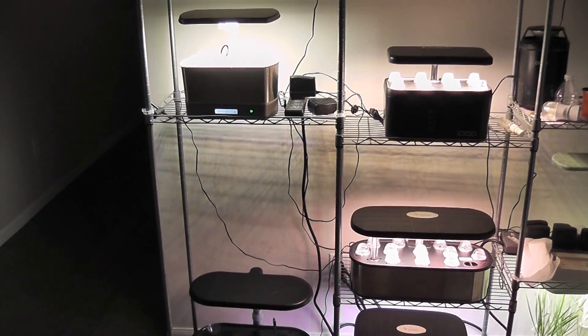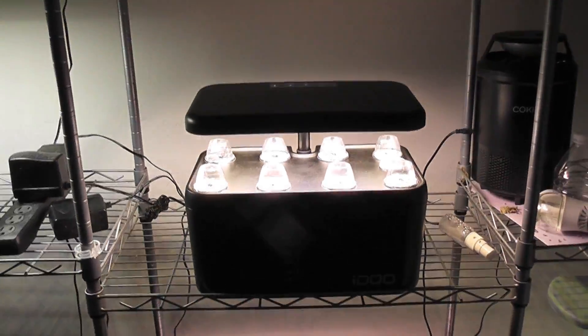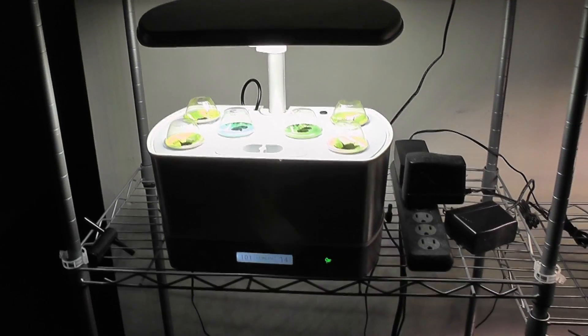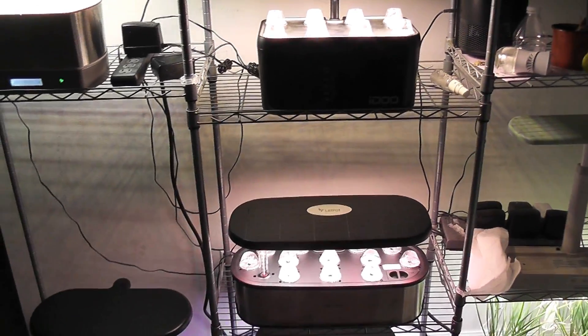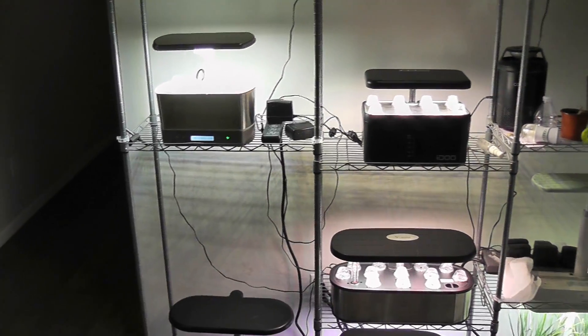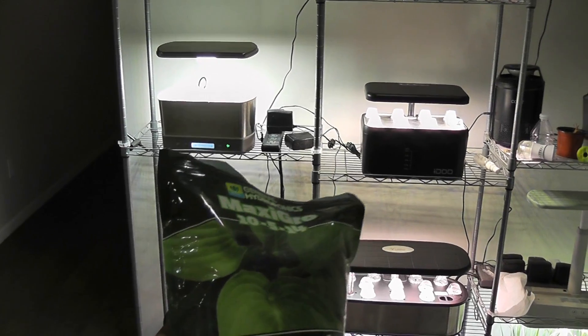All three gardens are ready now. Here is LED pot, here is IDU, and then finally AeroGarden Harvest. I used all the pods in all gardens and I placed two seeds in each pod. Let's see who is going to win. I will use MaxiGro Nutrition in all three gardens — half a teaspoon of nutrition for every one litre of water.